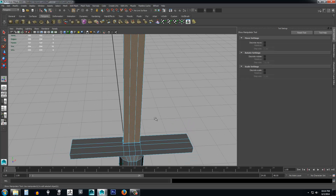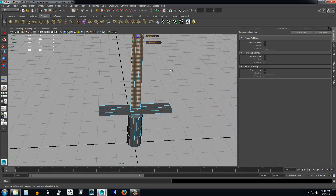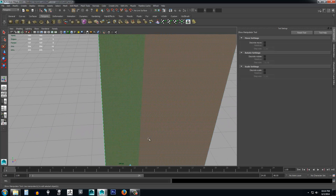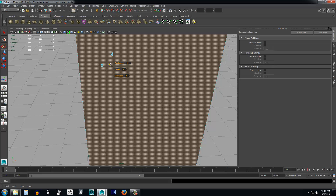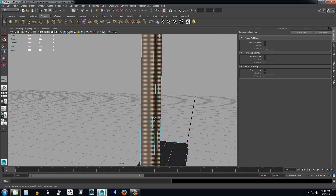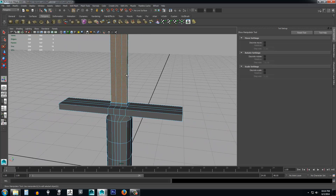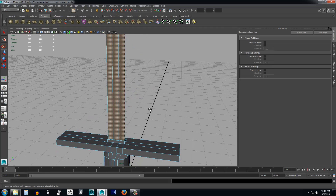Now maybe we also want to move it inward a little bit and make it a bit thinner than the hilt, so I'll scale it in a bit. Sometimes you've got to fool around with the extrude tool to make it work the way you want.